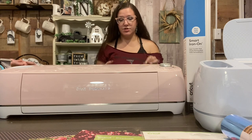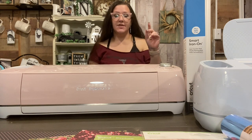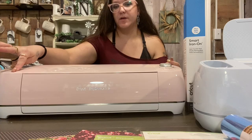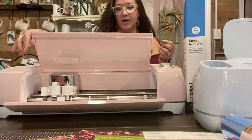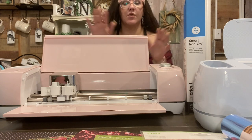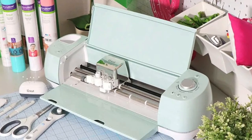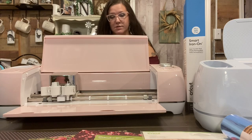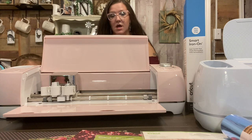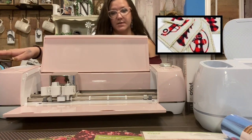The Cricut Explore Air 2 can cut up to 100 plus materials. The Cricut Joy cuts 50, but this machine cuts up to 100. You open it with this little button right here — just hit that button and it opens just like that. You do not want to pull on it or anything like that — always use your button. The Cricut Explore Air is most known for cutting up to 100 plus materials, and it cuts heavier materials like leather and fabric, which the Cricut Joy does not do.